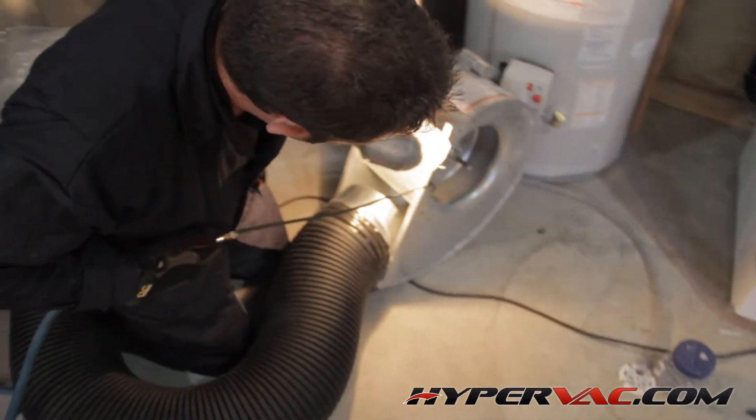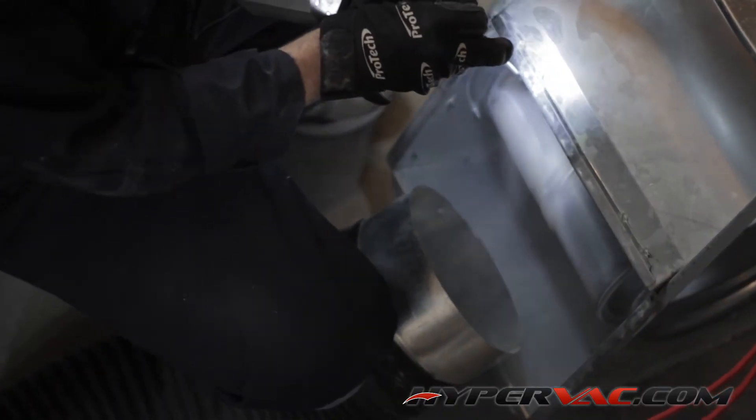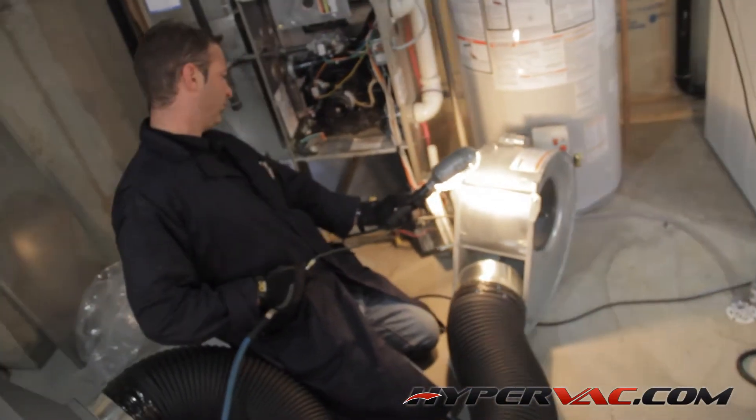To clean the blower, use your air gun to blow all the dust off it. If the blower is really dirty, you may want to take it outside to blow it off so that you're not creating a dust storm in the furnace room.